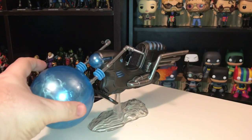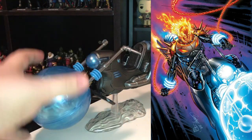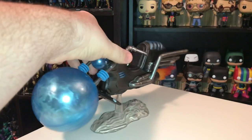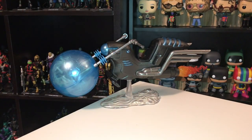Another feature that's kind of neat is on each side of the seat it's got those little holsters where you can stick his guns. So that's pretty cool. This bike looks pretty accurate to how it looks in the comic books. It's got this big kind of energy globe that seems to help it soar through the skies so it hovers along, and yeah, it looks pretty good.